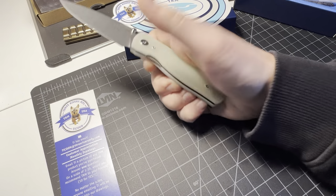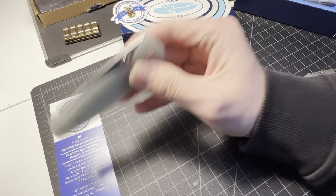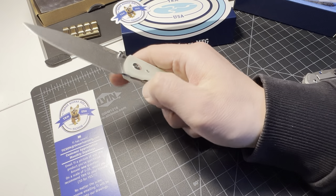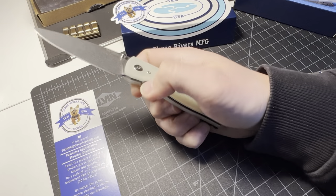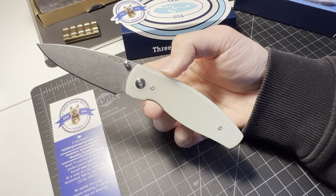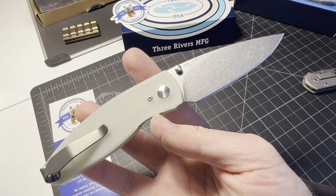The blade is very lightweight so it doesn't really want to fall, and it's not meant to fall. I'm pretty sure this is on phosphor bronze washers so it's not gonna fall like that — maybe it's not lubricated, but I can fix that with some lubrication and it will be smoother. It's 20CV steel, TRM USA.